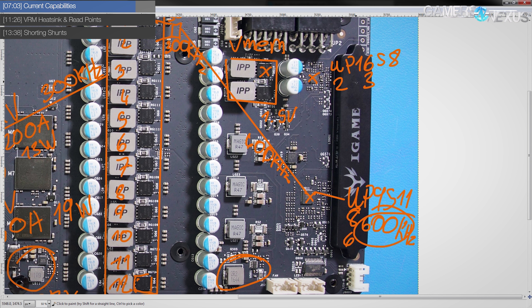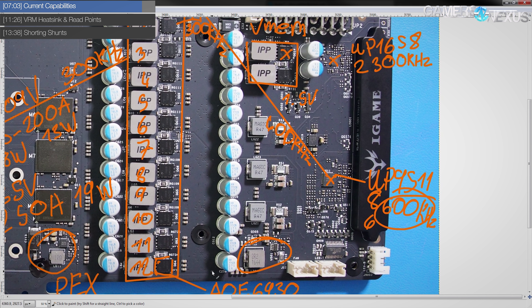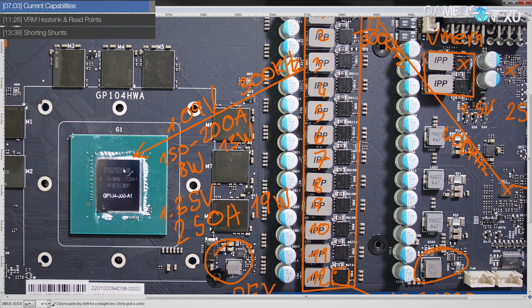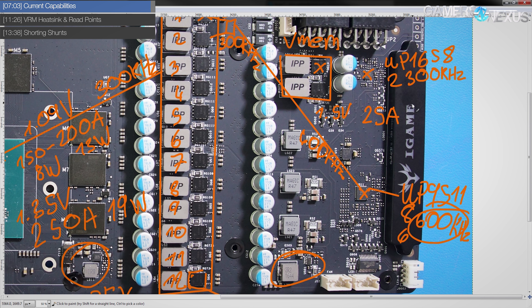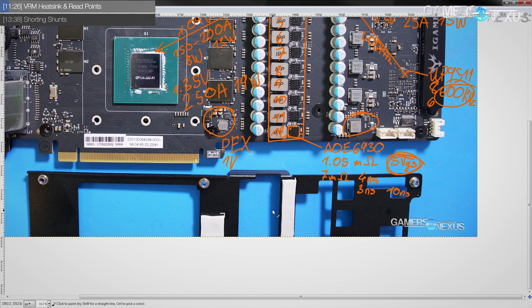The UP1658 supports two phases up to 300 kilohertz switching frequency. At 300 kilohertz, 1.5V, using 5V gate-to-source drive voltage, you'd be looking at maybe 25 amps of current output on two-phase memory power for the GDDR5 — we only have eight memory chips here. At that current output level you're only looking at about 1.5 watts of heat output. Great job, Colorful, with the memory VRM.